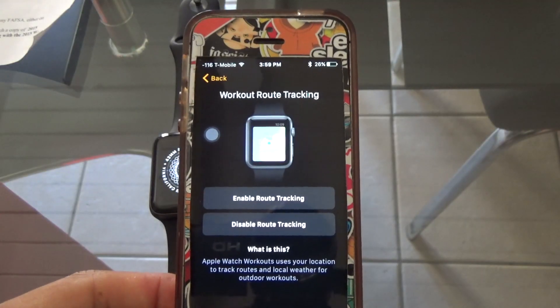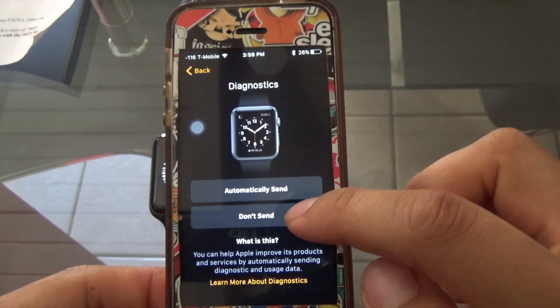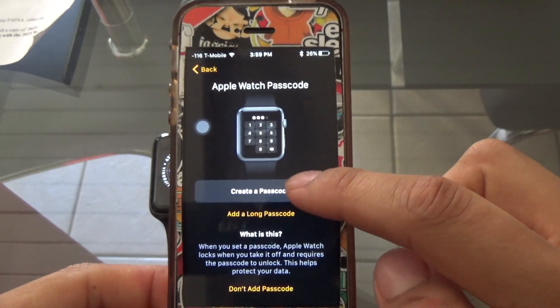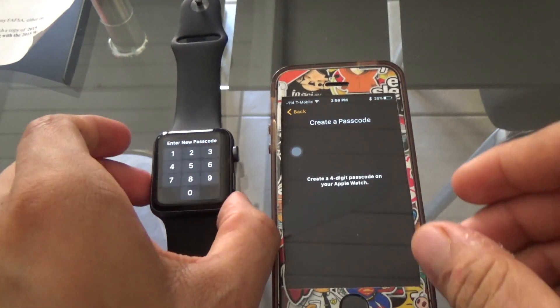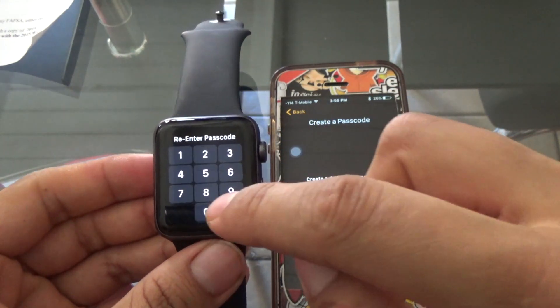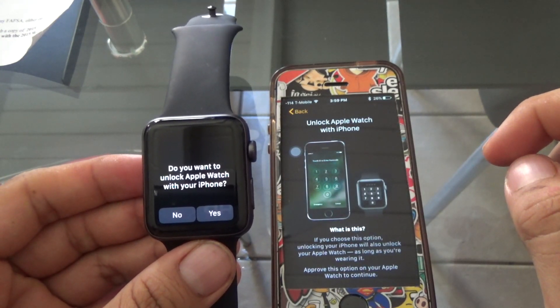After that you go through the whole process, which is basically putting in your Apple ID and password. After that, it'll show you options for workout route tracking — whether you want to track your route and shared settings. It'll also ask if you want to put a passcode. If you want to use Apple Pay on your Apple Watch, you have to enable a passcode or else it won't let you.